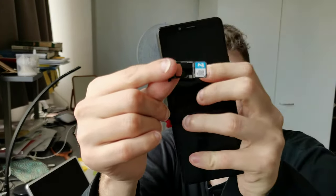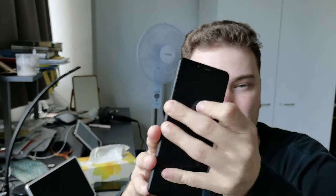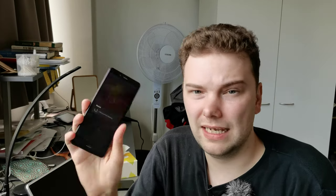The Xperia 10 Mark II also supports expandable storage via microSD card. Opening it up, you can simply swap the SIM card or microSD card — a useful flexibility the Pixel 4a doesn't offer.